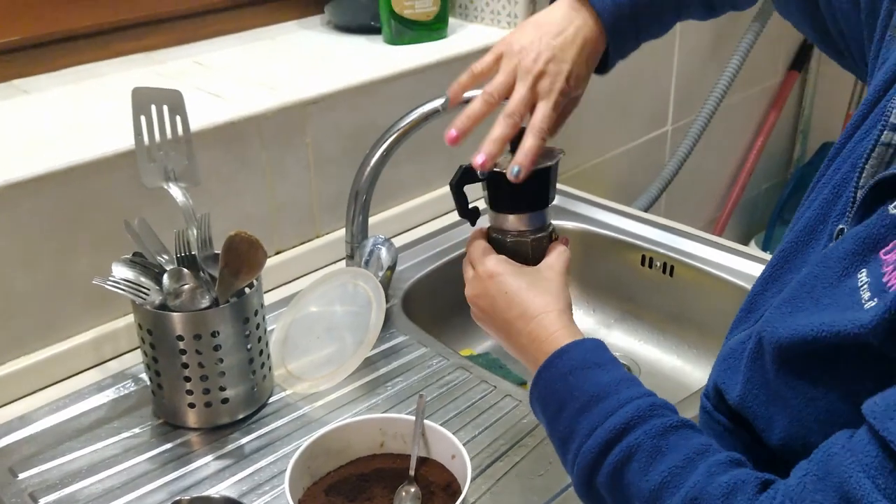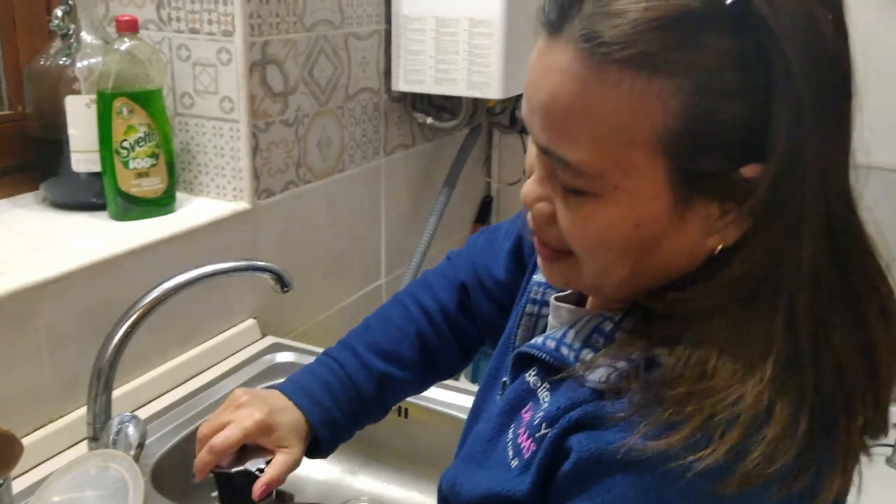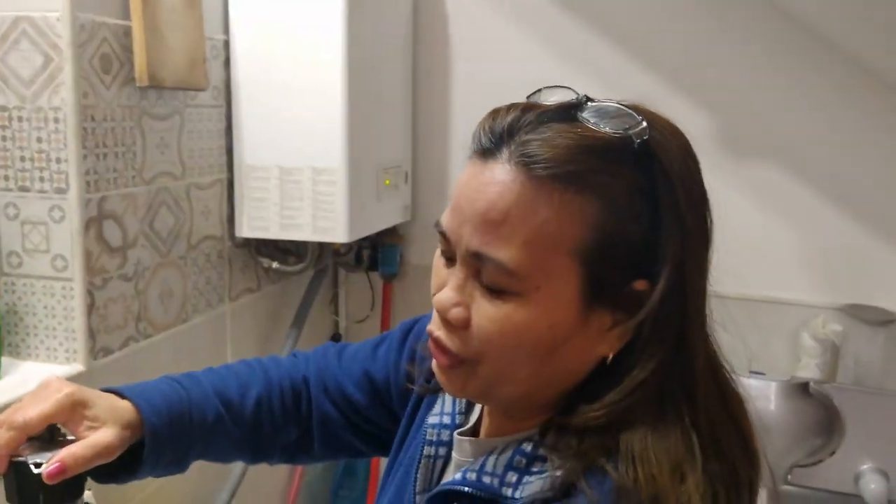Then we close it. Make it tight — talaga para hindi umapaw ang water dito (so the water really doesn't overflow here).